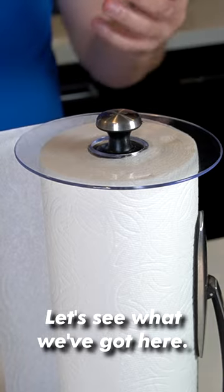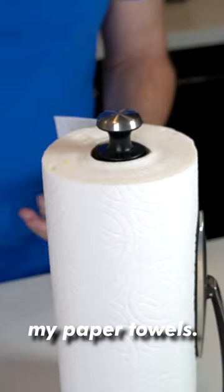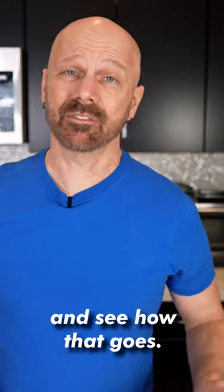I just did some dishes, I got wet hands. Let's see what we got here. The paper towel is still dry, and we got quite a bit of water that did not get on my paper towels. Let me try the unpleasant alternative and see how that goes.